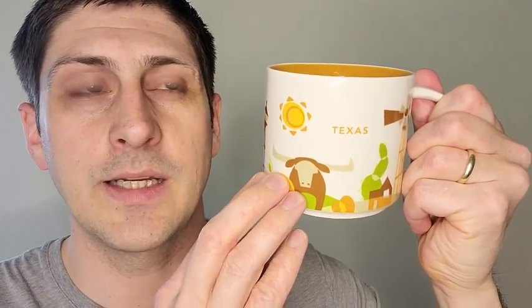This is a nice little present for anyone who is from Texas, or if you're just visiting Texas, this is a nice little memento. We like it — we use it almost every day — and that's my point of view.